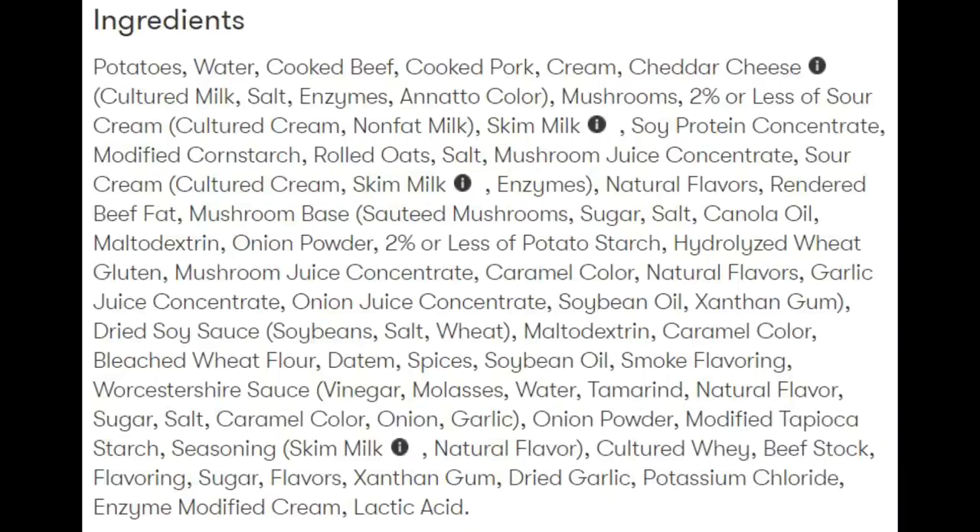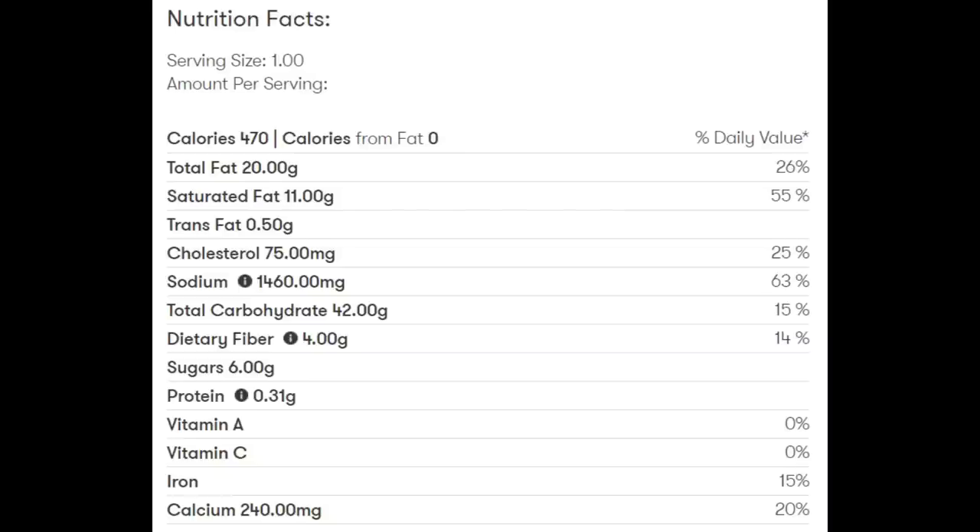Here's the list of ingredients, and I do not like the way they're listed — they're all grouped together so you can't tell what's in what. Other than that, the ingredient list doesn't appear to be horrible, and it appears the meatballs are made out of pork and beef with no TVP. It has 470 calories, 20 grams of total fat, 11 grams of saturated fat, half a gram of trans fat, 75 milligrams of cholesterol, 1,460 milligrams of sodium, 42 grams of carbohydrates, 4 grams of fiber, 6 grams of sugars, and 31 grams of protein.